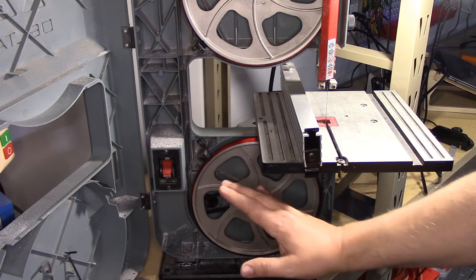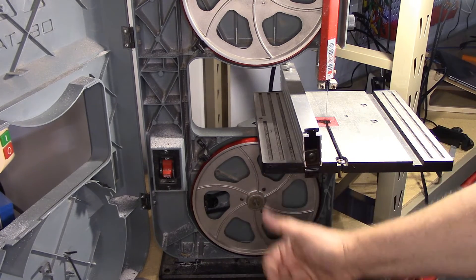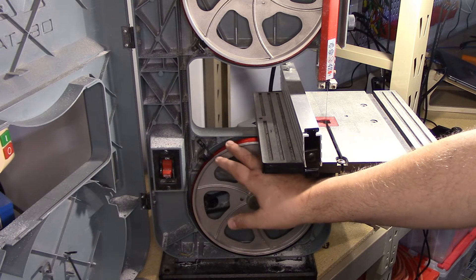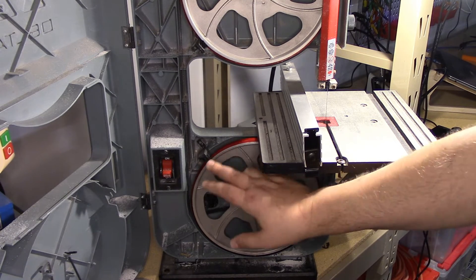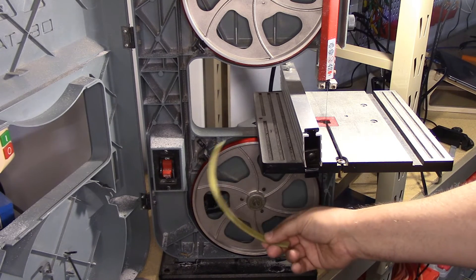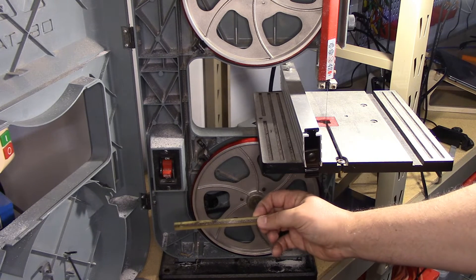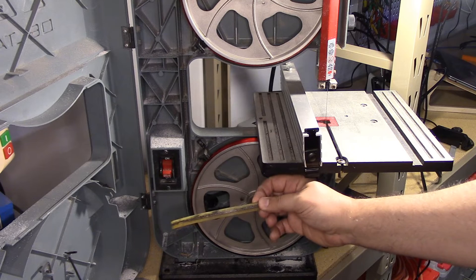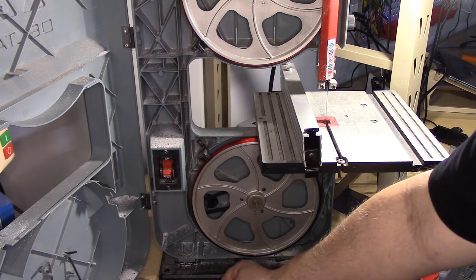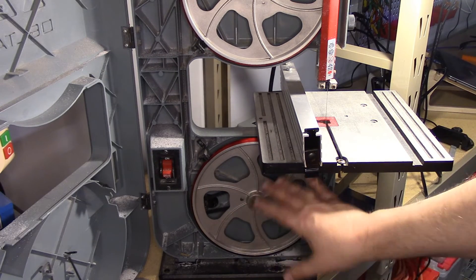For those not familiar with the bandsaw or how it operates, it basically has two pulleys — the bottom one and a top one above. I decided to show this one so you can easily see the wheel, which is what we're going to talk about. Typically, over this wheel you have a harder rubber — what they refer to as a tire — that goes on here. The belt rides on it and keeps it running straight, and you tram this up with a setting above.